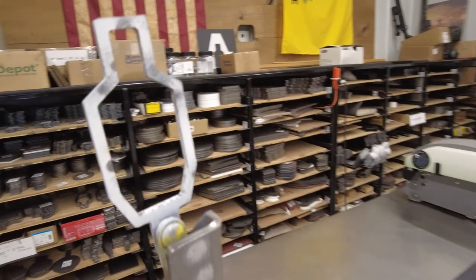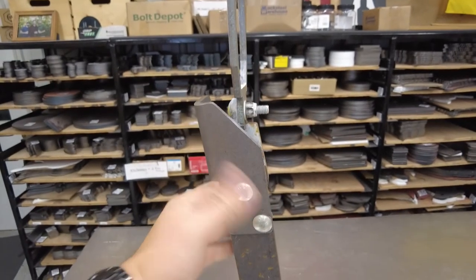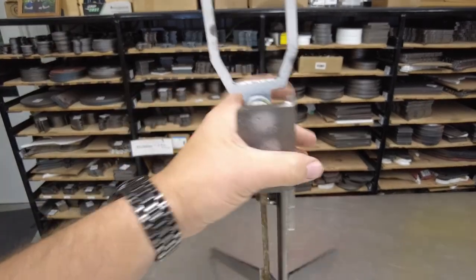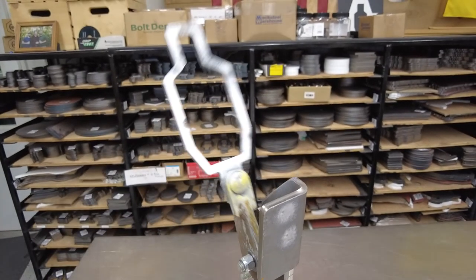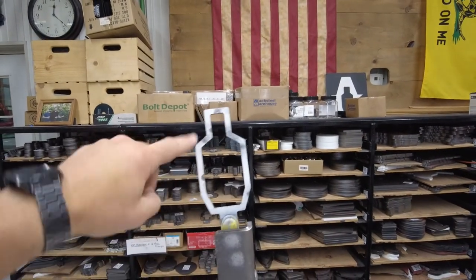The solution I have to that is over here. I've got a gravity popper with a new shield on it. This shield just bolts right onto the side — it fits in place on all of my existing gravity poppers and it covers up that bolt. Now we've got a target where we have to shoot it where I intended it to be, up on the target.